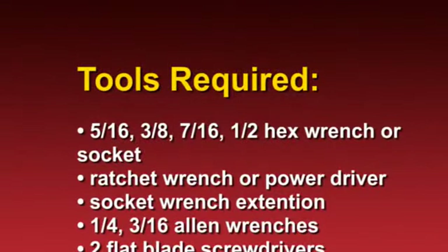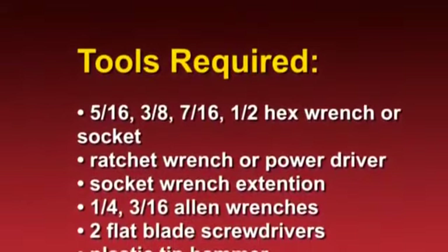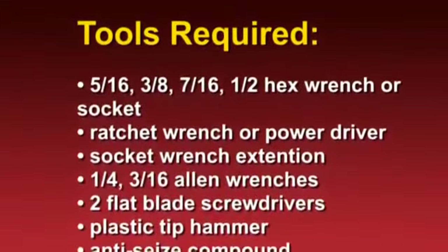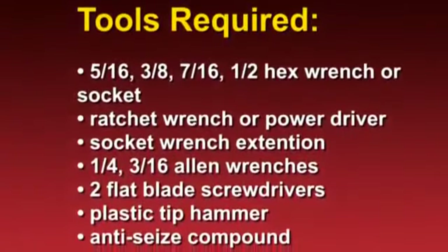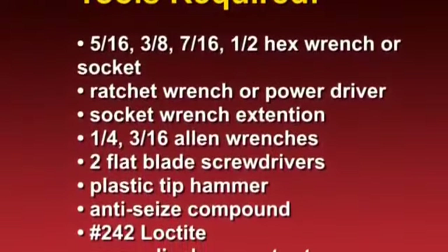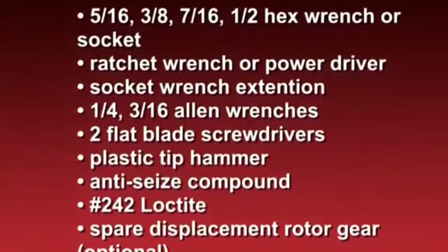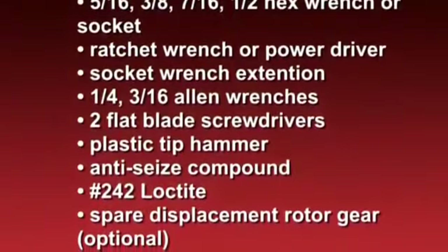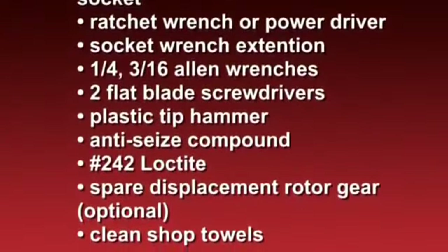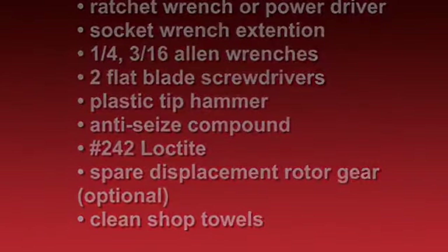The tools required for disassembly and assembly are a 5/16ths, 3/8ths, 7/16ths, and 1/2-inch hex wrench or socket, a ratchet wrench or power driver, a socket extension, a 1/4-inch and 3/16ths Allen wrenches, two flat blade screwdrivers, a plastic tip hammer, anti-seize compound, number 242 Loctite, a spare displacement rotor gear (which is optional), and plenty of clean shop towels.